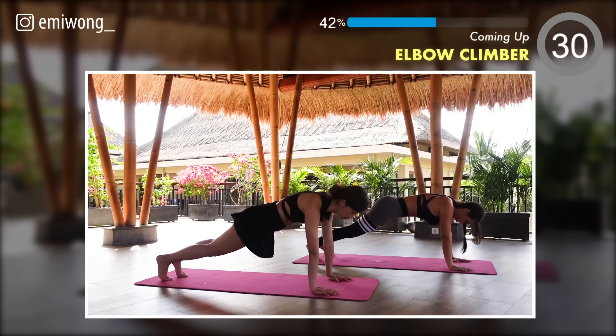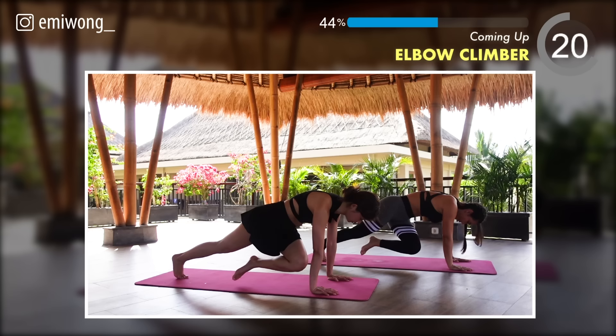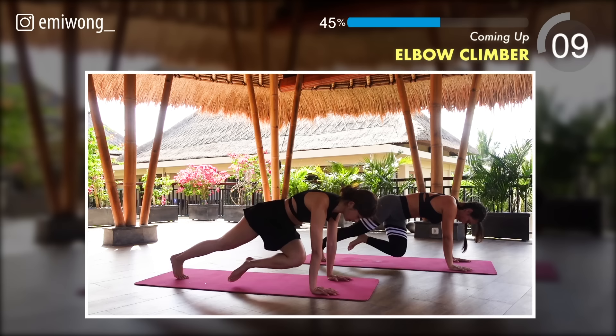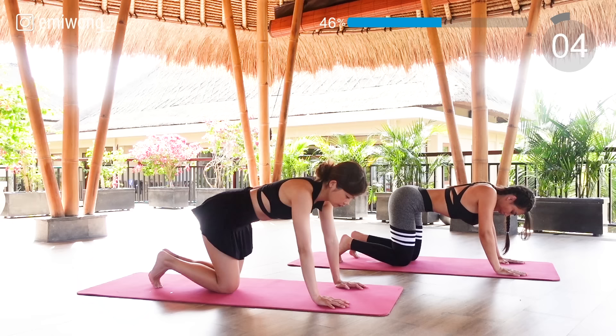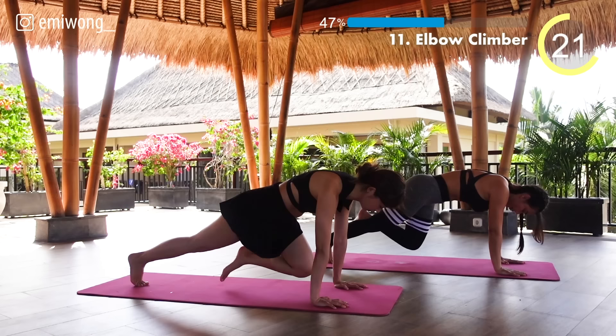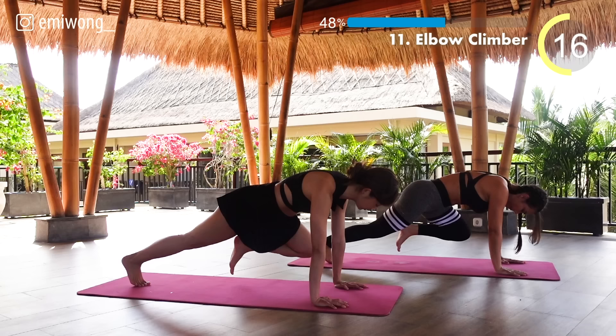Next one: get ready for elbow climbers. In high plank, head to heel in one straight line, crunch your abs and bring your knee to your elbow, then towards the opposite elbow and back. Alternate legs. Every step you take towards your goal is progress. You got this — 15 seconds.